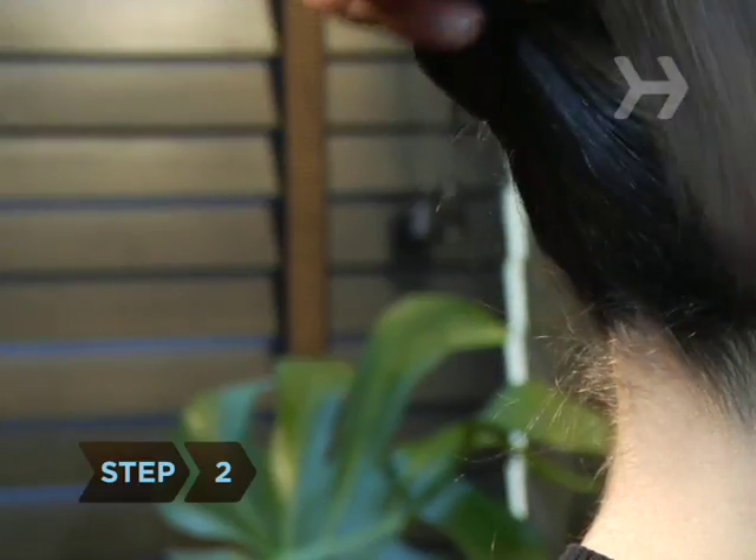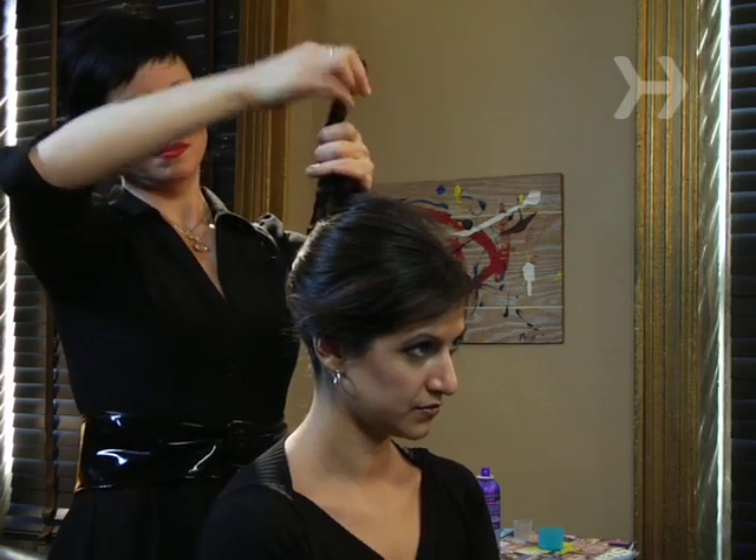Step 2. Tightly twist the ponytail around and around, and then pull the tail up so the ends are facing the ceiling.